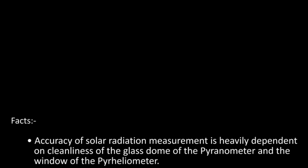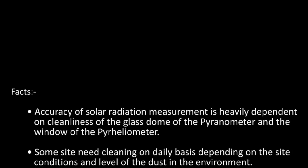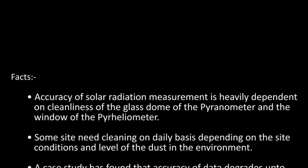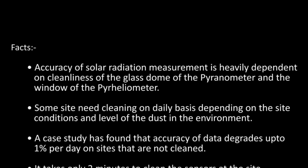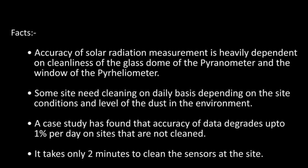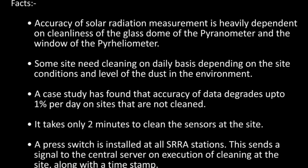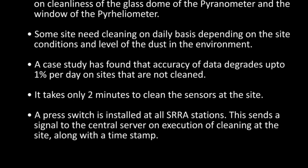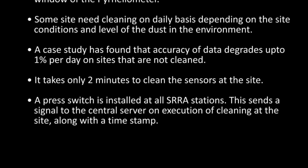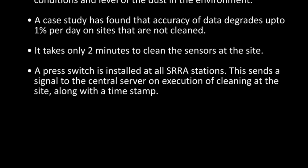Accuracy of solar radiation measurement is heavily dependent on cleanliness of the glass domes of the Pyranometer and the window of the Pyreheliometer. Some sites need cleaning on a daily basis, depending on the site conditions and level of dust in the environment. A case study has found that accuracy of data degrades up to 1% per day on sites that are not cleaned. It takes only 2 minutes to clean the sensors at the site.